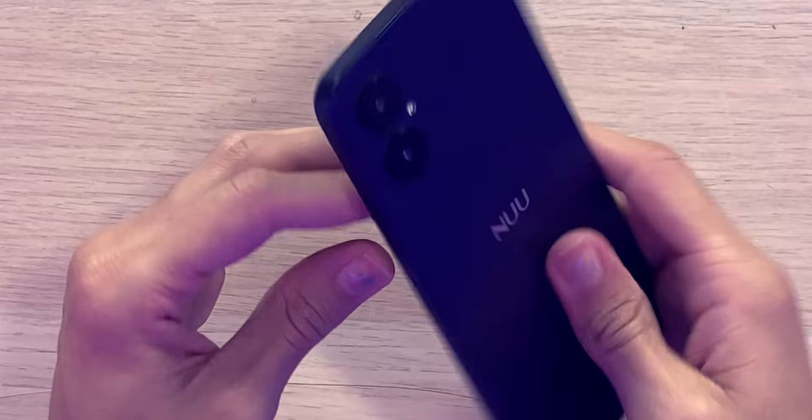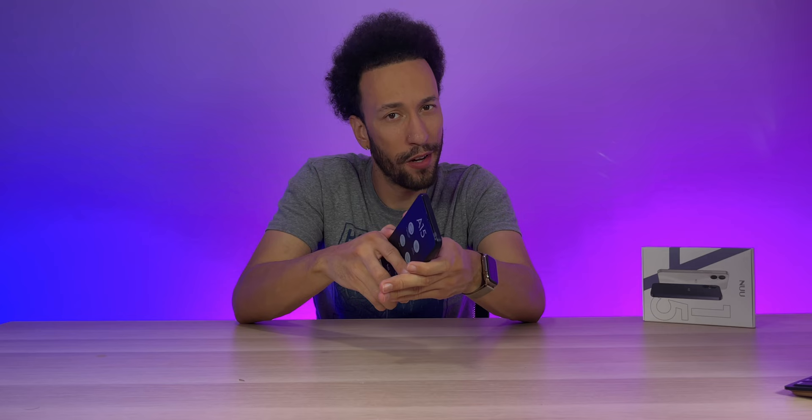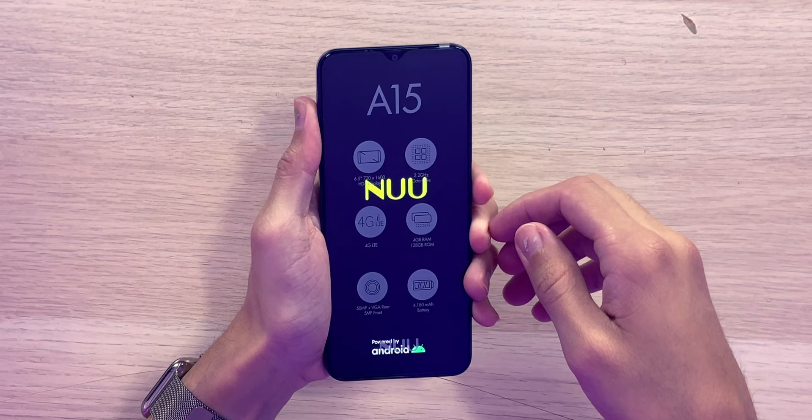On the other side we have the power button along with the volume rocker, and nothing on top. Very simple design, feels amazing in the hands. It's a squared-off design like the older generation iPhones, but it doesn't feel nearly as sharp. Very nice — let's get this thing powered on and see how the screen looks.